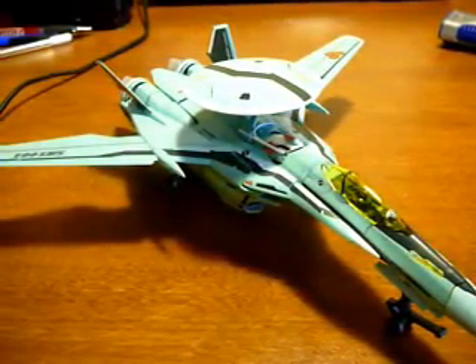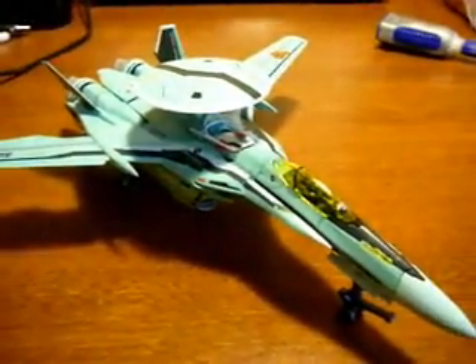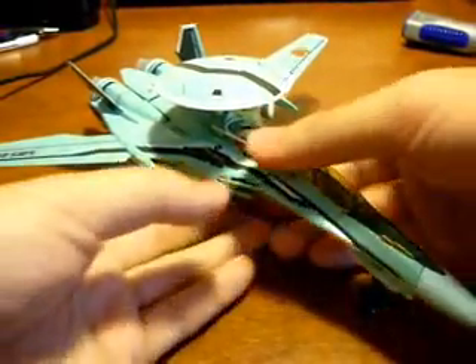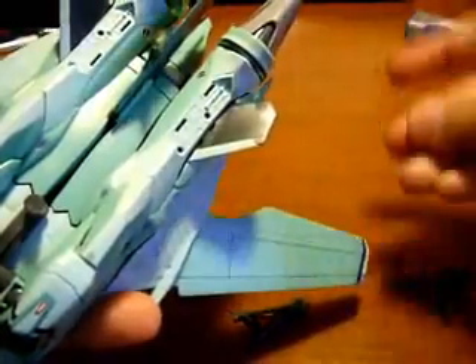Okay, I'm back with part 2, where I'm going to transform the Valkyrie into its Gerwalk mode. Let's quickly adjust the camera and get ready. So first, you need to get rid of the panel in here, and just take off that panel, and then replace the panels from the first part that I took off.